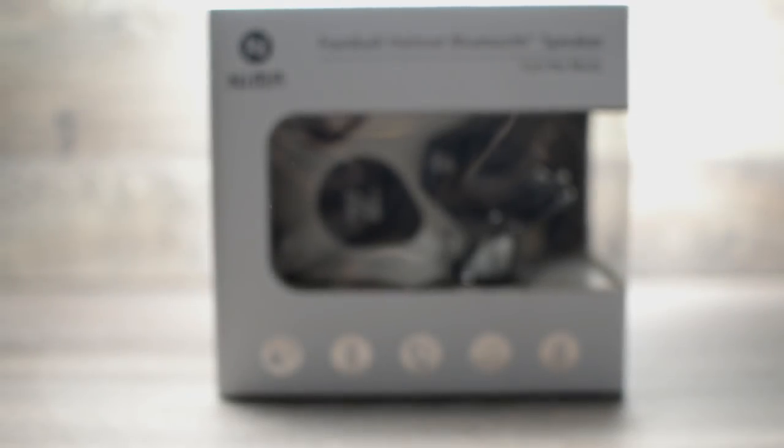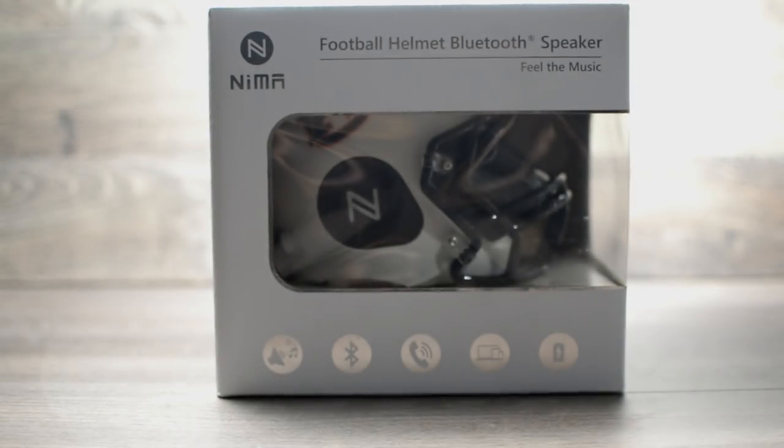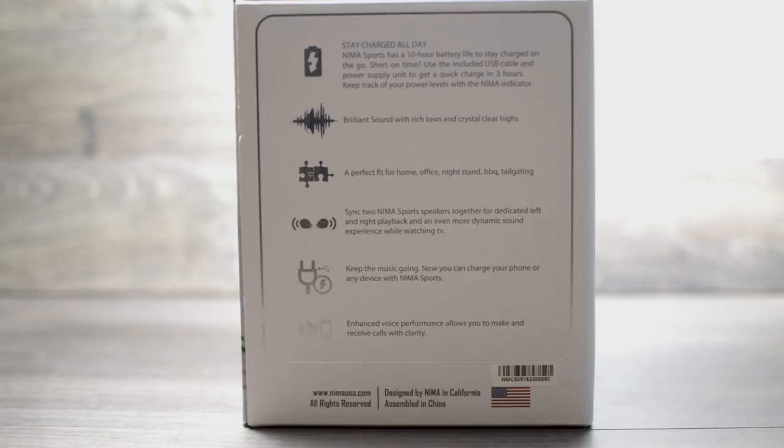These are officially licensed NFL and NCAA football helmet speakers which come in three different sizes — small, medium, and large — each weighing in at 1.9 pounds, 6.9 pounds, and 14 pounds respectively.